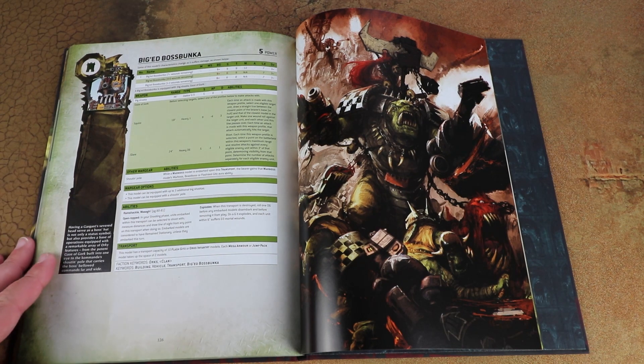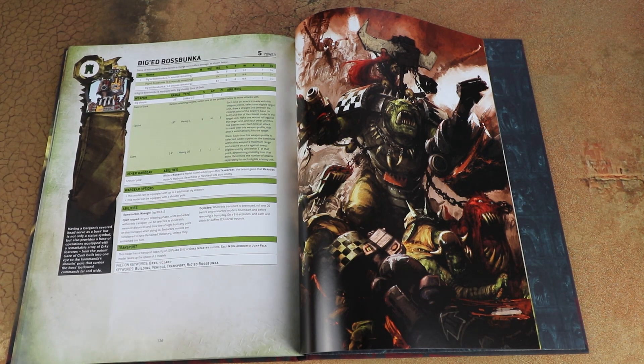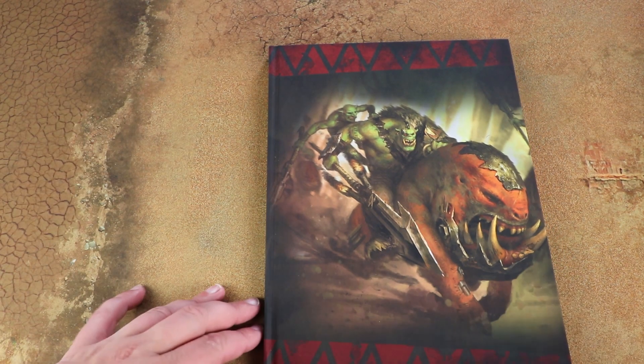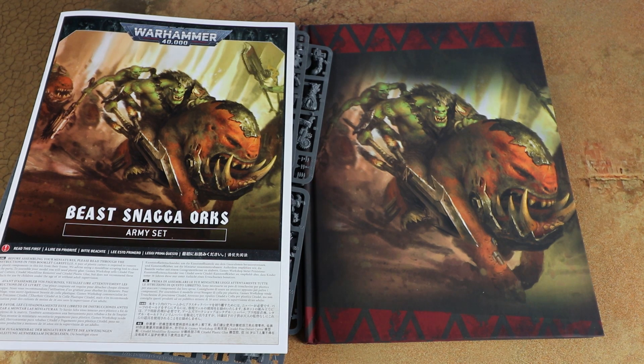The other scenery piece is the new Big Ed's Boss Bunker, which is essentially the head of a Mega-Gargant. It has a big death ray shooting out of its eye and also has a transport capacity. It seems pretty fun but it's competing for points against other choices. I'll probably just use it as a generic terrain piece on the table. That's a quick look at the Codex - over on the website we'll have a full review once we've digested it properly. I really really like this box, I can't wait to build all the miniatures and get some paint on them. Stay tuned to the website and until next time, we'll see you later and hope you have a good weekend.